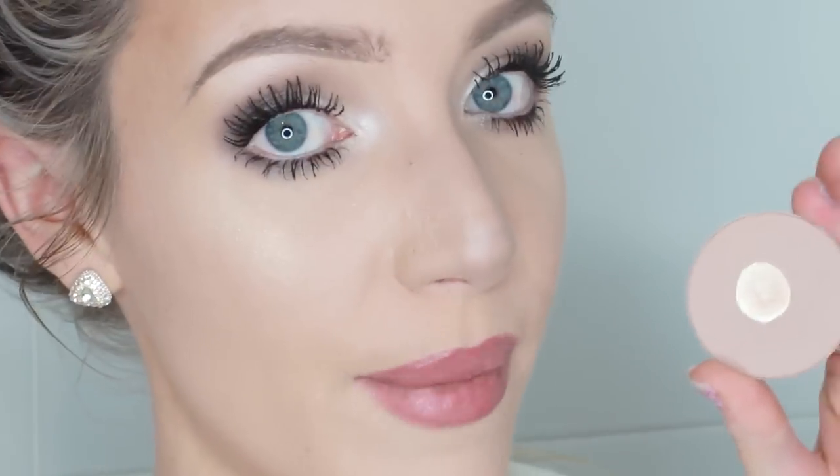The color I usually use for my cheek contour is this one here. This is Strata by MAC and sadly it has been discontinued, but Harmony is very similar to that color. So if you want that and you can't get it, get Harmony instead — both from MAC.